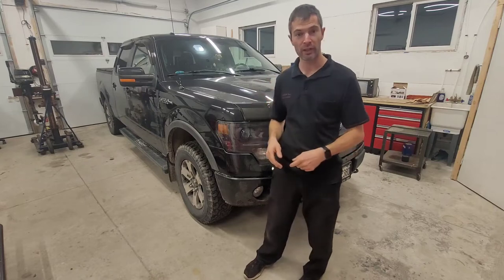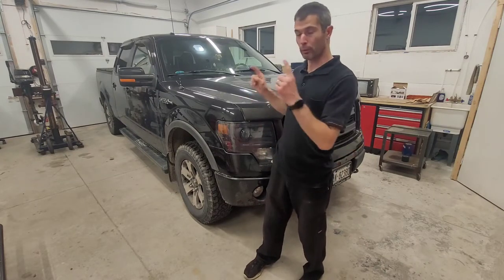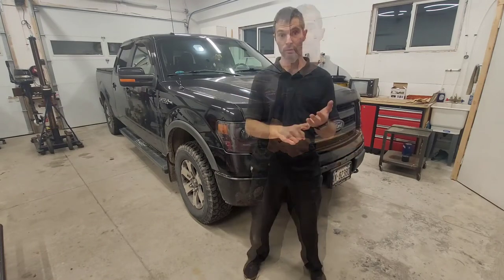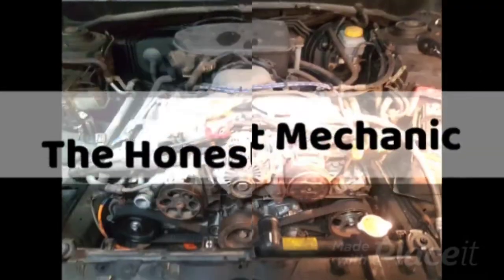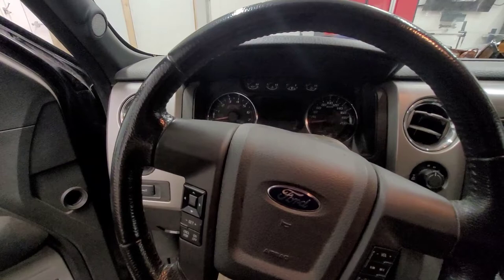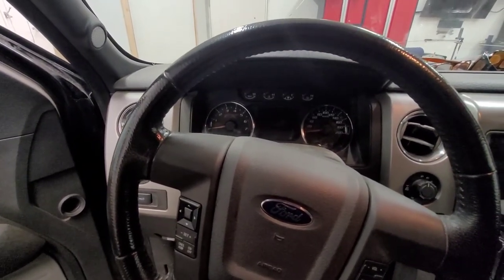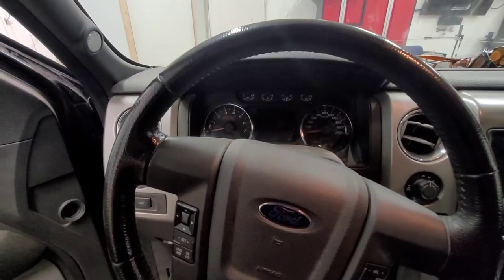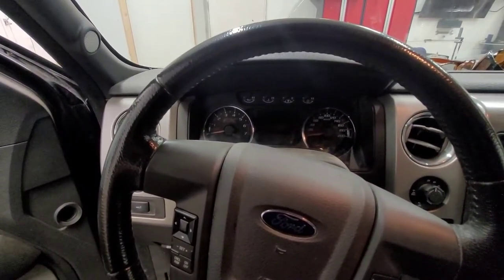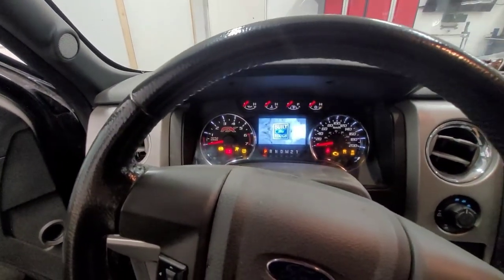He's going through a lot more gas than he's supposed to be, so I'm going to do a tune-up today. Before we get started, let's check how many liters per 100 kilometers he's actually burning right now. This is a Canadian vehicle, so that's how we measure fuel economy here, and I'll have it converted for you in miles per gallon as well.